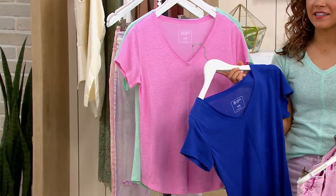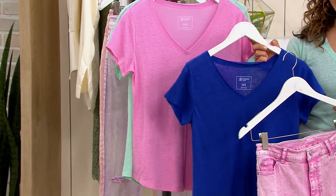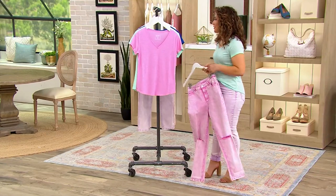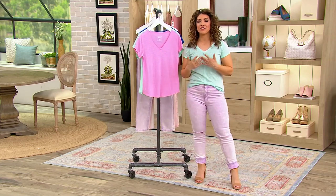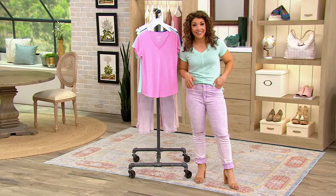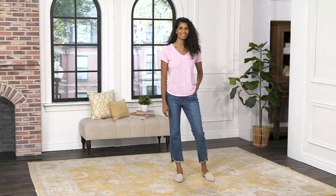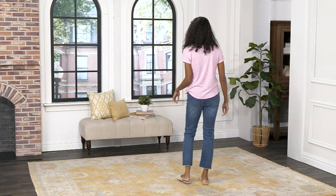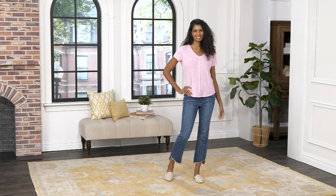Many of us have loved Candace Cameron Bure as an actress — she's an inspirational woman and an entrepreneur. We've fallen in love with her sitcoms and her holiday movies. But she's a born and raised California girl, and she's always loved that California style in her fashion. She incorporates that into her collection with great t-shirts like this. Linen-rich, cotton-rich fabrics — easy, effortless styles. That's why I shop a lot of Candace's apparel, and part of it is because everything goes together.